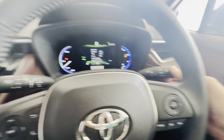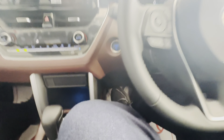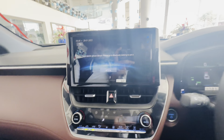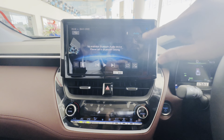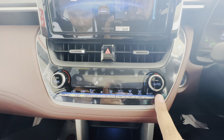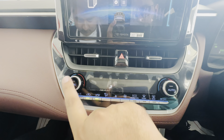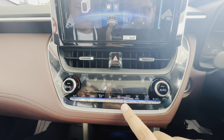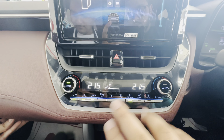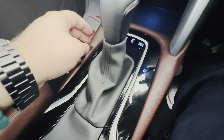Auto lights are available in this car, auto wipers are also available. Here is the parking button. This is the MID, which we will explore. Here is the dual zone climate control, which has eco, cool, and heat options. All functions are available here, and there is a digital display.